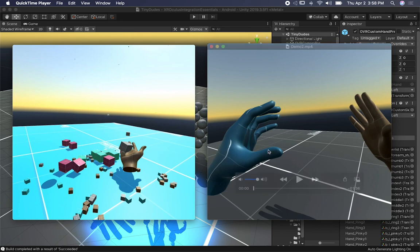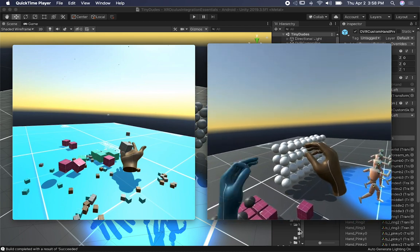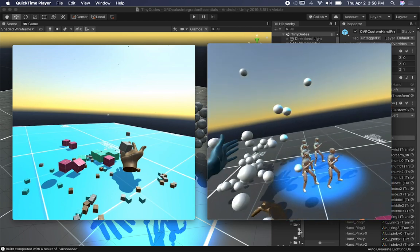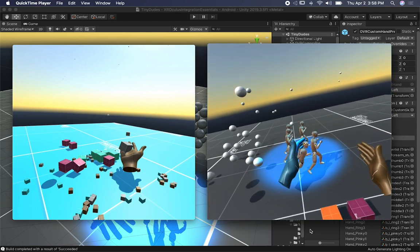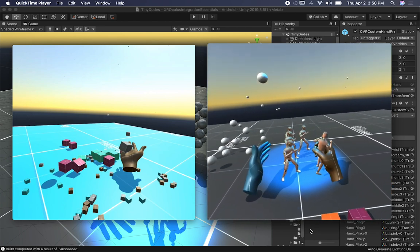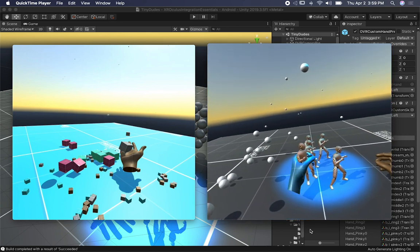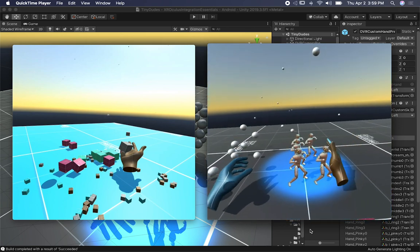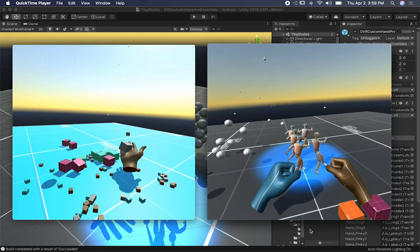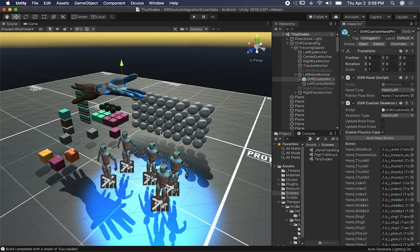On the right side I tried something similar except I changed things up. I'm still using hand tracking with the custom prefabs that the Oculus integration provides, but I wanted to try and see if Final IK would work, because Final IK and also Puppet Master have these puppets that you can use. I wanted to see if I could interact with them using the physics components from the hands. It turns out I can actually pick up the little dudes, mock them, and it turned out way better than I thought it was going to be.